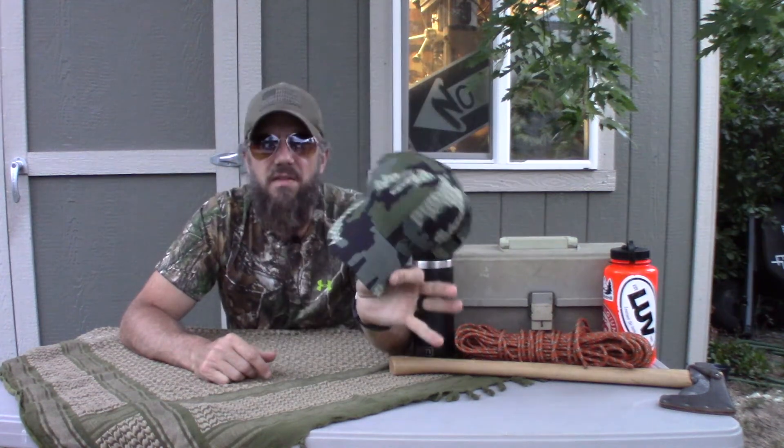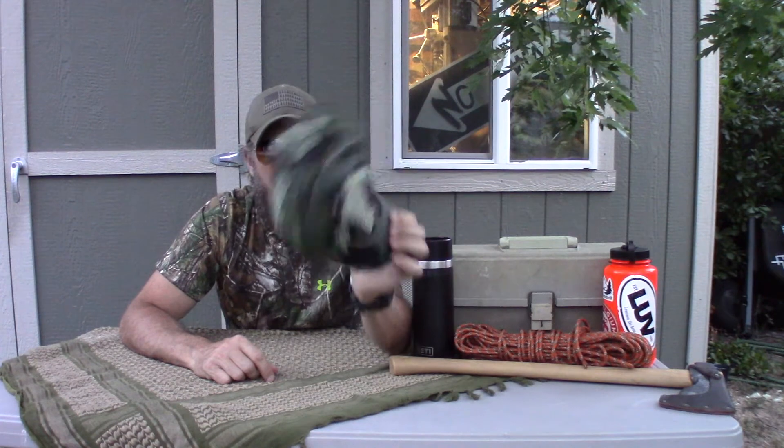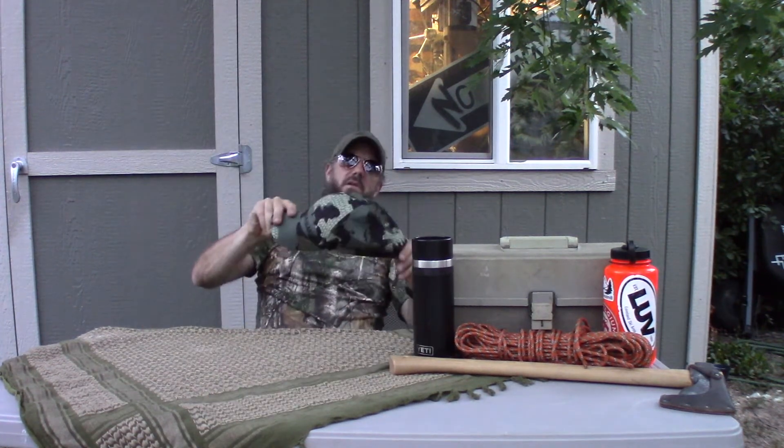This hat does all the hat things as well as any hat, maybe a little better. Real thin, super light, and incredibly comfortable. If you need all those things and you're feeling like a camouflage hat, that might be the ticket for you. That's all for now — hit subscribe, like, and we'll catch you in a week. Take care y'all.